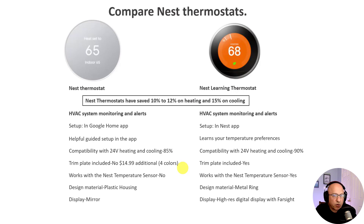Also gone in this new version is the Farsight feature, where the Nest would wake up if you passed within a certain distance and display different information. However, Google did build in their Soli technology — their new motion-sensing technology used with other devices and smartphones. The last difference to mention is the warranty, which has gone from two years down to one year. That wraps up all the feature comparisons.